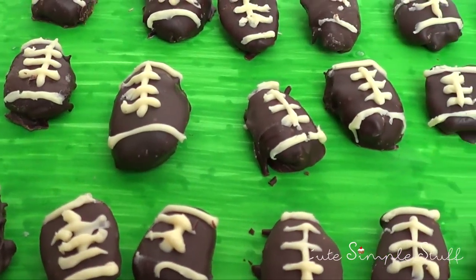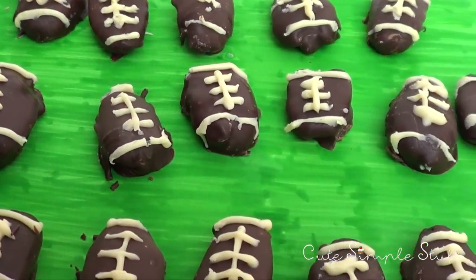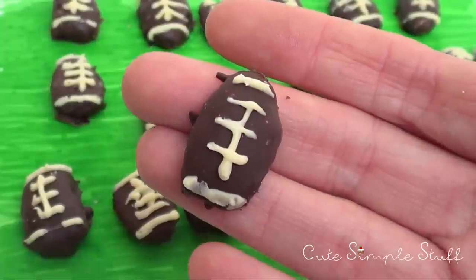Hey guys, it's Renee, welcome back to my channel. Today I'm super late on this but I still wanted to share these treats for a Super Bowl. Before we start, don't forget to give this video a thumbs up.